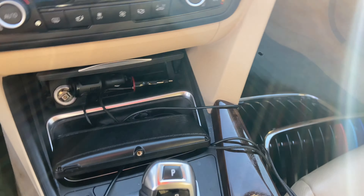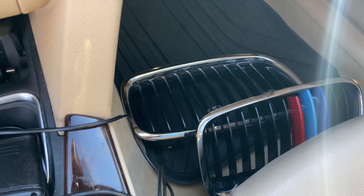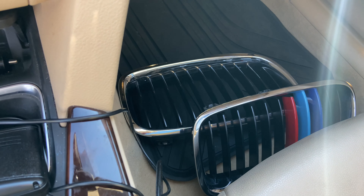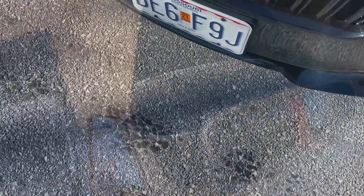When I ordered the black M grills off of Amazon they came pretty quick, came in about two days because I'm a Prime member. I recommend switching out those grills if you want to change the whole look of your car.